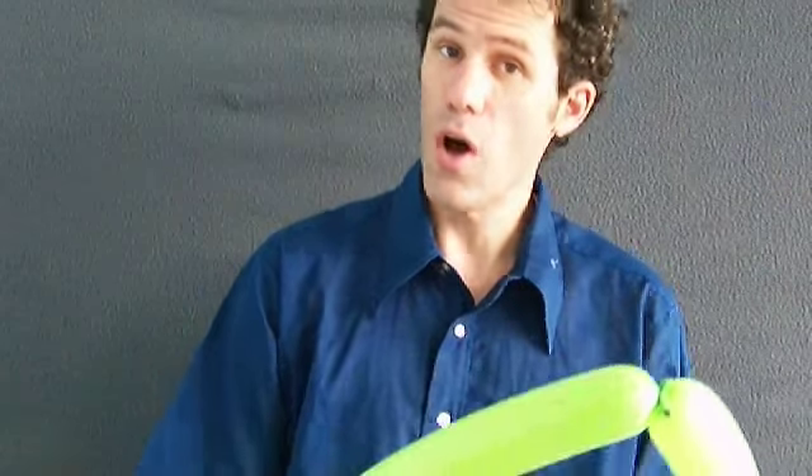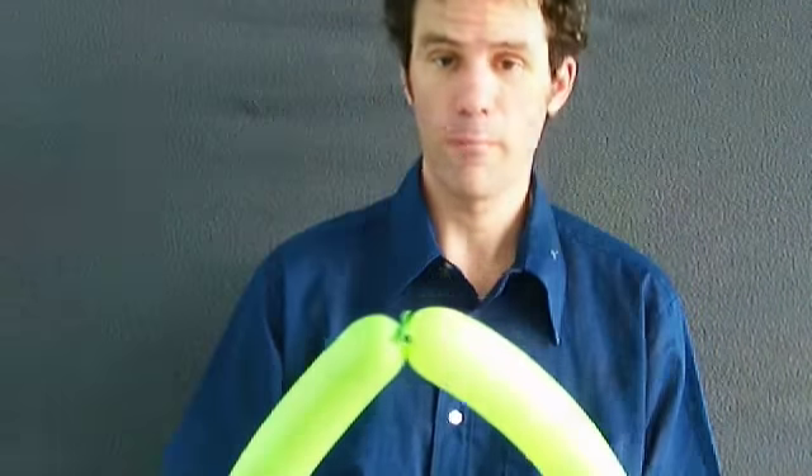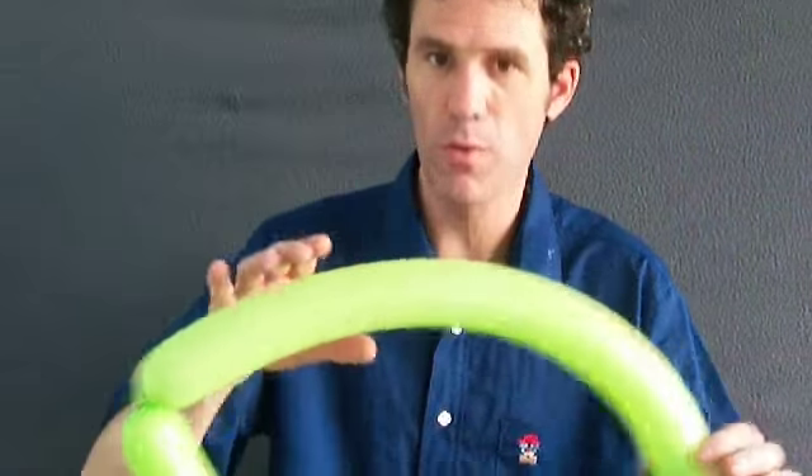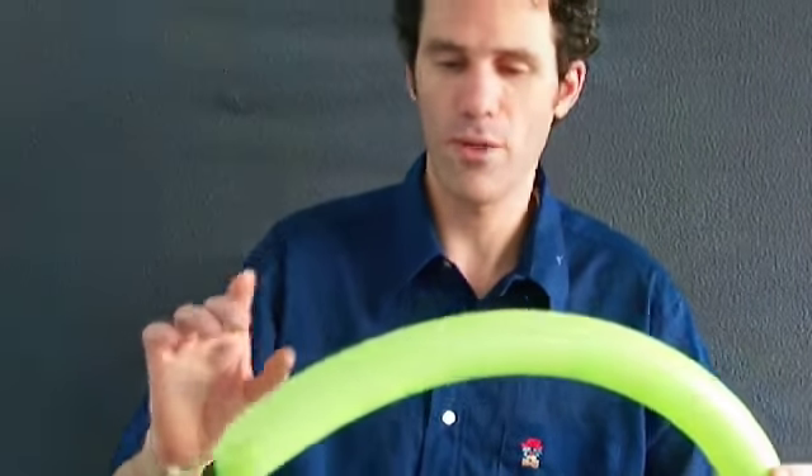This is going to be an update for the monkey on the tree. This is actually an update for the tree portion, which is also a very good update for the globe or the world. It makes a really nice base, a nice stand to actually make things stand up or to display things. I have used them just as a display, putting a round balloon on there and it makes a nice centerpiece for a table. Anything very simple, but it's a very good idea.